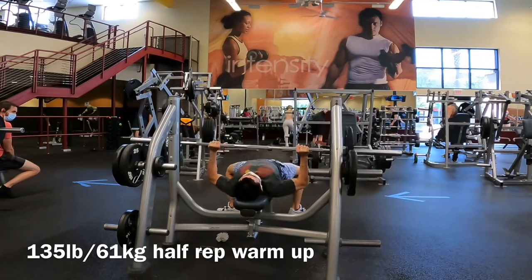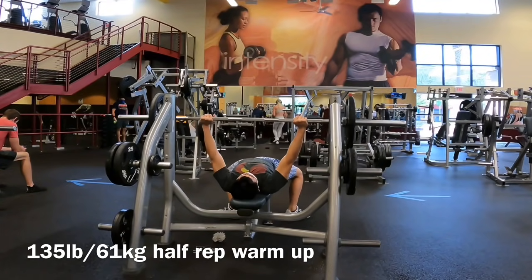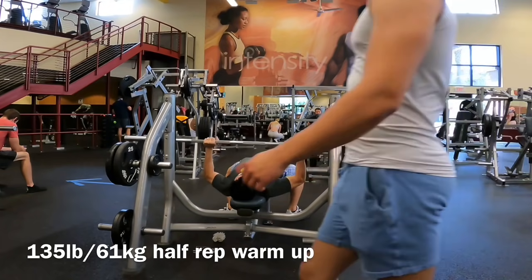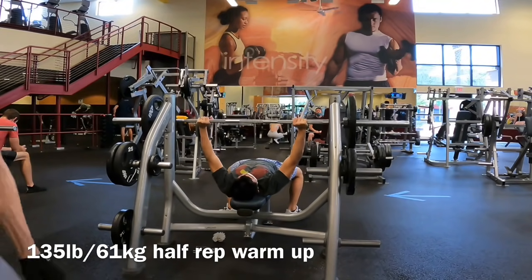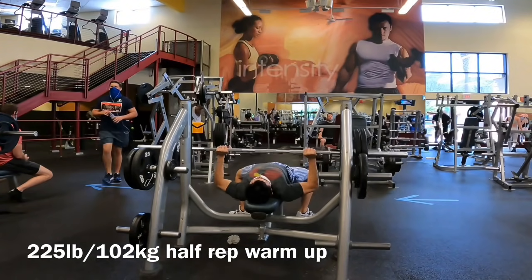So this is the fifth workout since coming back from my injury — about two and a half weeks in, post wrist injury that had me out for 25 days. It was actually the first session where I ended up pressing 315 again, so it's been a long time since I was able to do that. I'm excited about that.